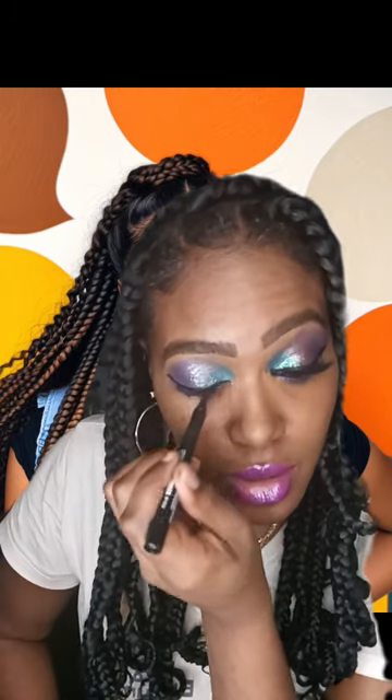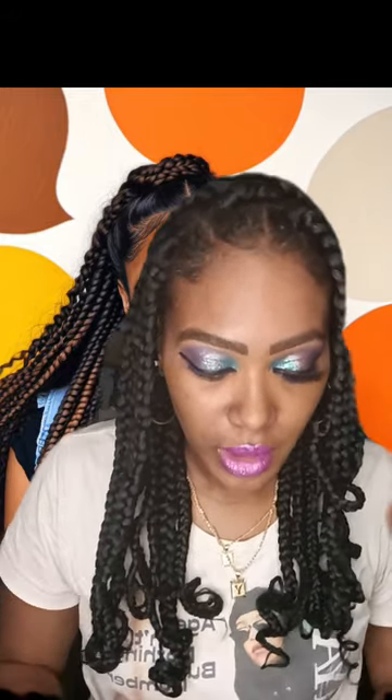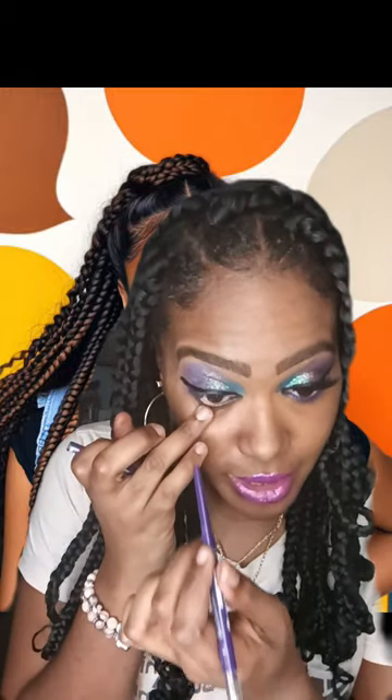I'm just making sure that I'm filling in the eye corner. Then I'm going to use my dark purple eyeliner and apply it right underneath.